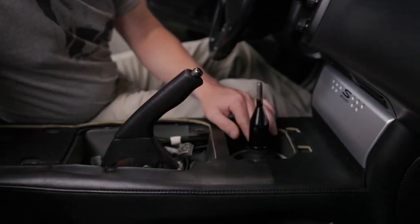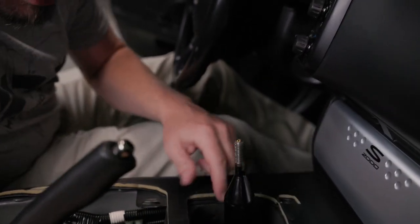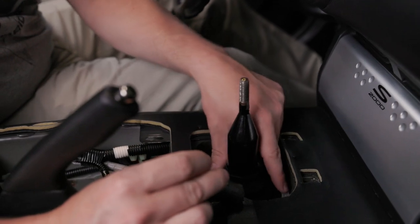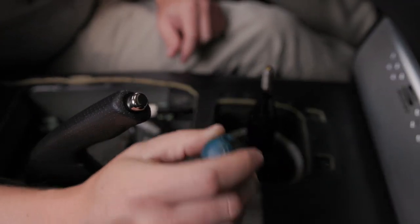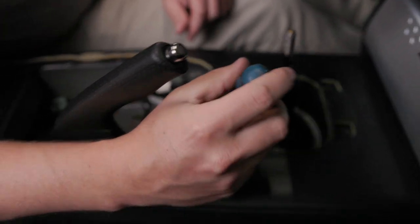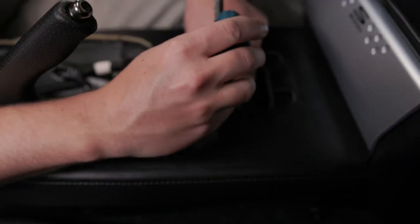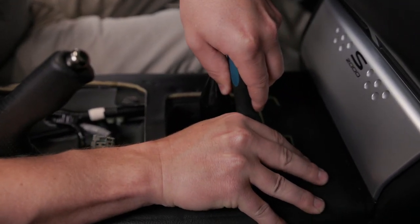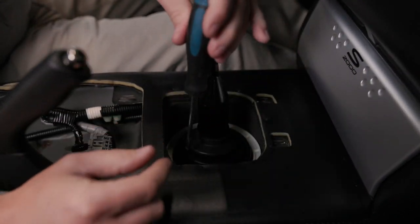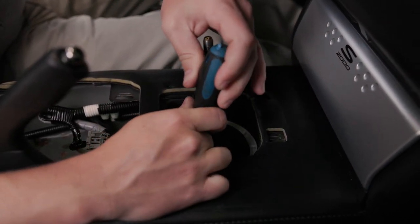Once you are to this point, you would use a flathead screwdriver and locate in each corner — there is an arrow in each corner of the boot here. Place the screwdriver in between the plastic ring and the rubber boot. Gently push outward, unclipping the clip, and just work yourself around to all four corners doing the same thing.